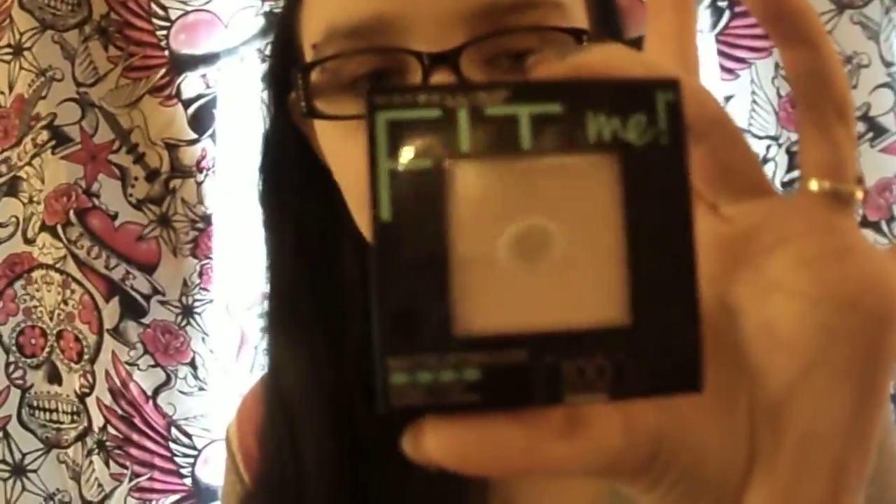The thing I'm doing my video on today is the Maybelline Fit Me Matte and Poreless Powder. This is in 100 Translucent. I don't usually get powders that have a color. So it looks like this, and mine has some serious pan — we'll talk about that in a minute — but that's what it looks like. Mine has a lot of pan; I've been working through it.